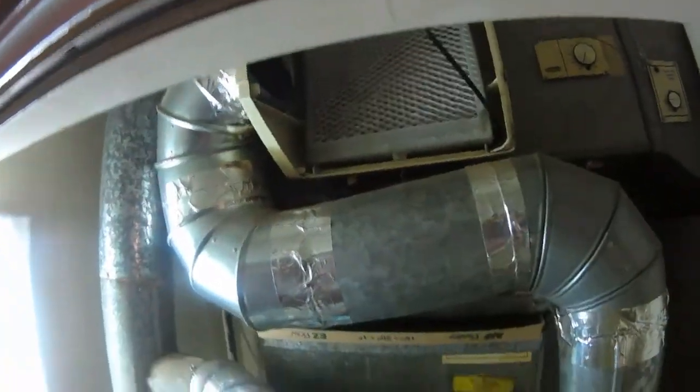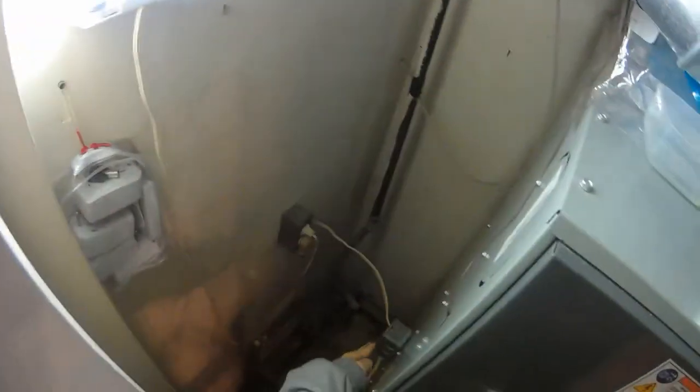First thing, before you pull the cover off, is we're going to want to make sure we shut everything off at the fuse box, at the thermostat, and all that.